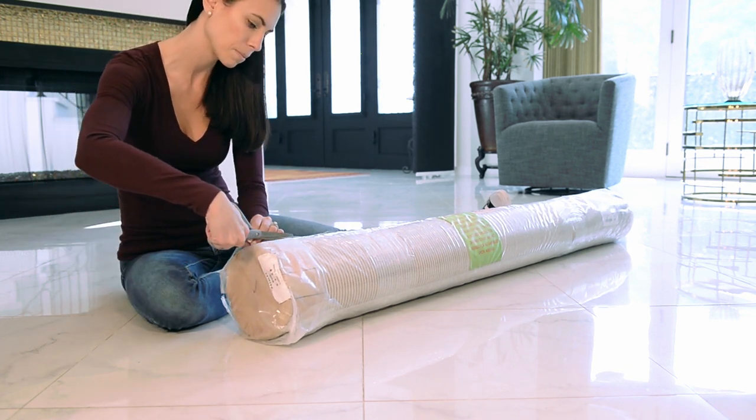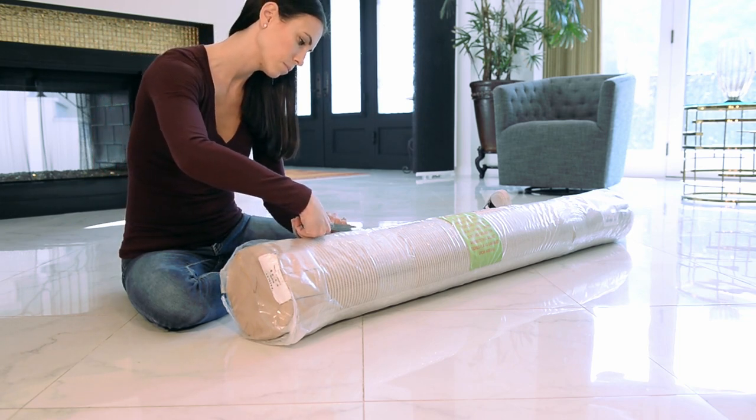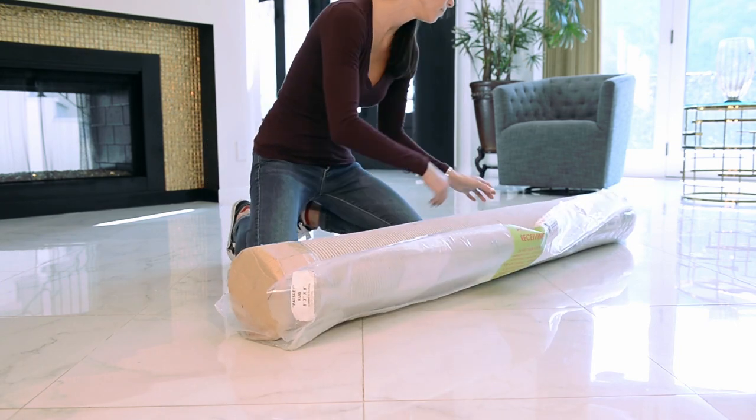Get a pair of household scissors and use them to open the package. Open the package at one end, cut down the length of the rug, and then pull the packaging off.